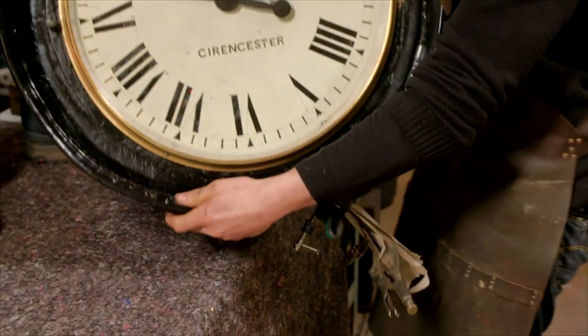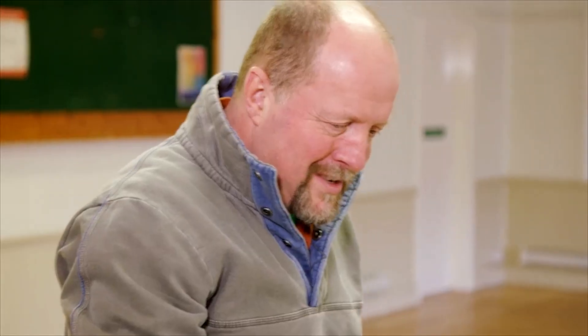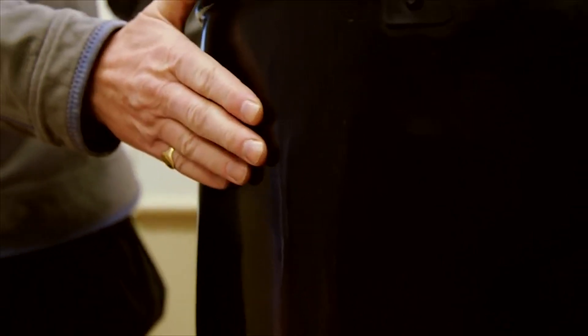Don't go dropping it! I think the village are going to be really, really happy with this. That is amazing — the face of the clock is incredible. They have done an amazing job.